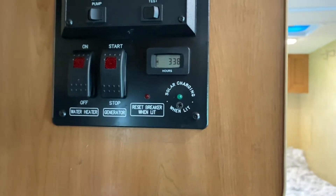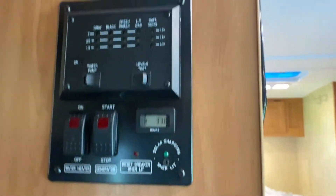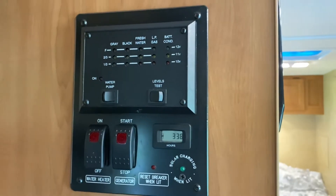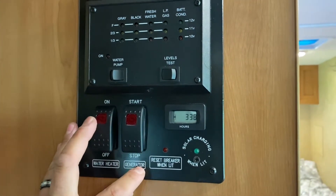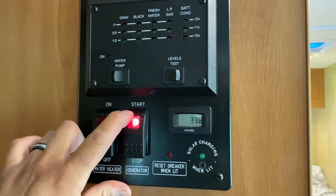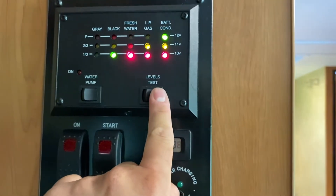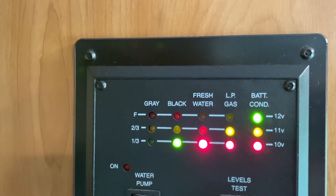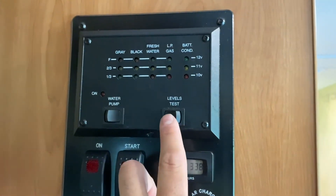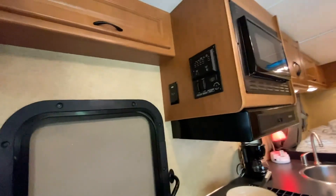Just so you know, the generator is for when you're not plugged into shore power. Make sure the 30-amp cable is connected to the generator — I'll show that in the outside amenities video. To turn on the generator, just push start and hold until the light stays red. To check tank levels, just hold the gauge button and it'll show you how full your gray tank, black tank, fresh water, LP propane, and battery are — all at once, showing one-third, two-thirds, or full. That pretty much sums up everything!